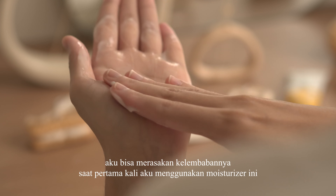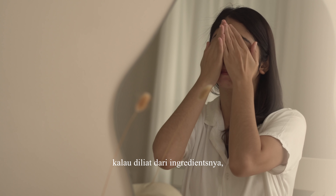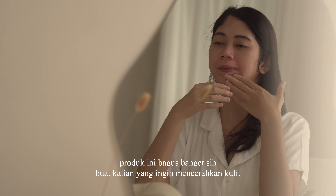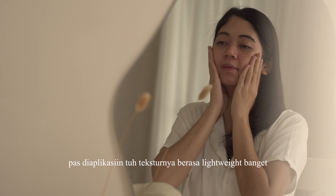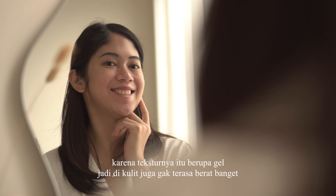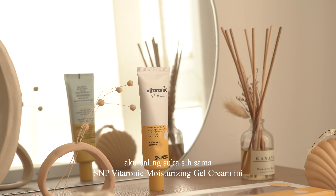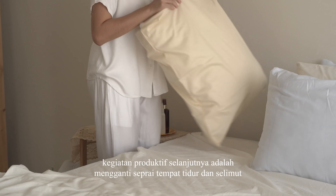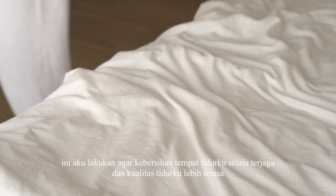Ampul ini mengandung ekstrak camu-camu serta vita kompleks, sehingga dapat membantu menghilangkan kulit kusam di wajahku dalam 7 hari. Tahap terakhir aku menggunakan S&P Vitaronic Moisturizing Gel Cream. Selain untuk mencerahkan kulit, gel cream ini dapat menjaga skin barrier kulitku dari kulit kering dan kusam. Teksturnya lightweight banget karena berupa gel, jadi di kulit tidak terasa berat. After use-nya bikin wajah jadi glowing sehat. Aku paling suka sama S&P Vitaronic Moisturizing Gel Cream ini.